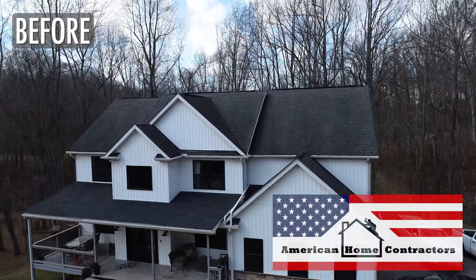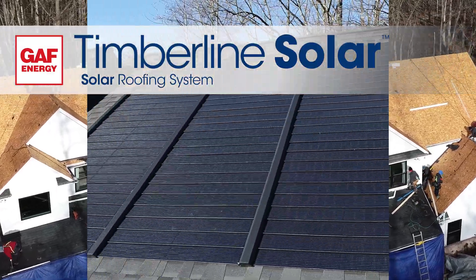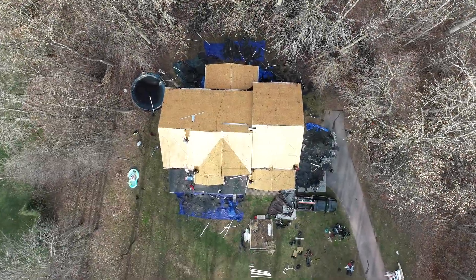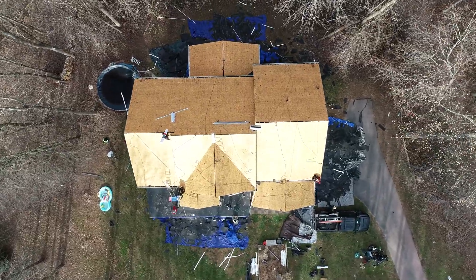It's Nick again with American Home Contractors. Today we're taking a look at a one-day installation of a GAF Timberline solar roofing system featuring the world's first nailable solar shingles. Even though we're dealing with solar technology, today's project will look almost identical to a traditional roof replacement.